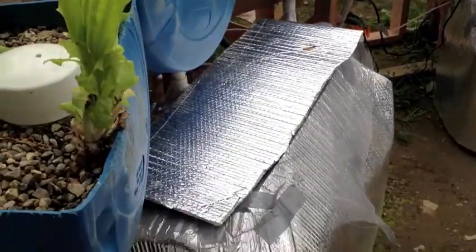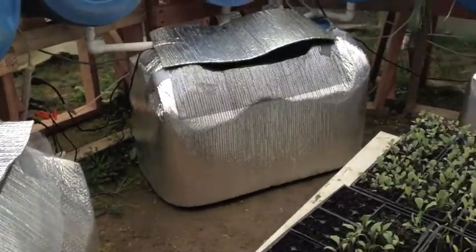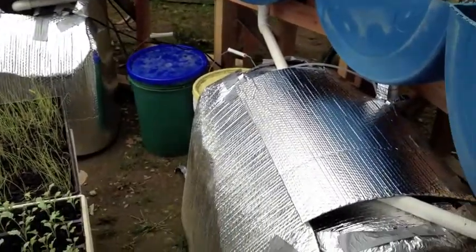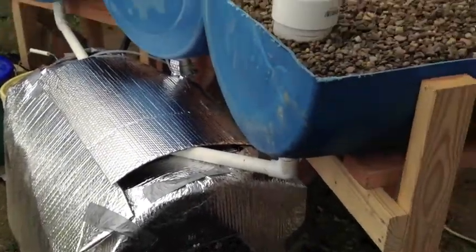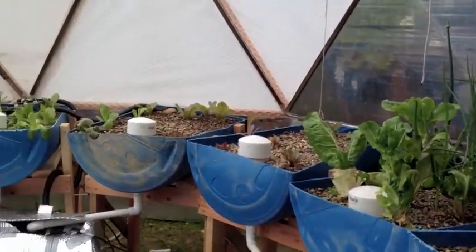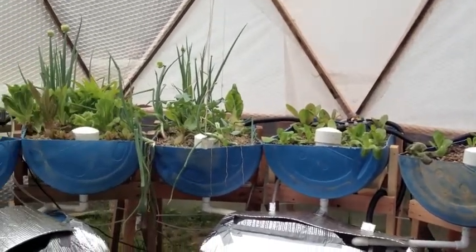I've moved the fish up — there are four fish in each tank, getting quite large at this point. In another couple of months we'll be harvesting them, and I've got a crop of fingerlings, about 150 of them, down in an aquarium in the house.